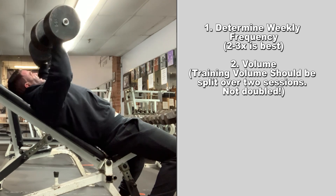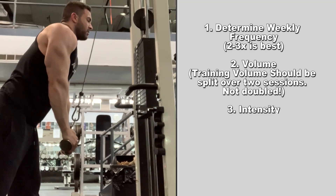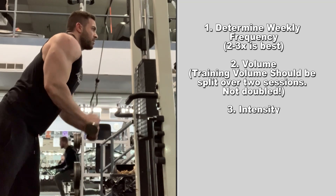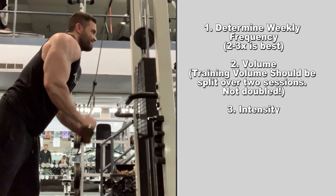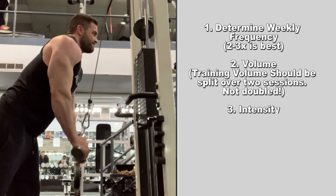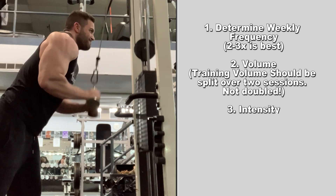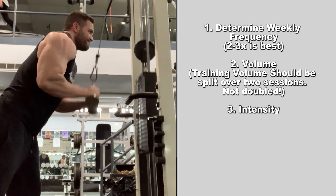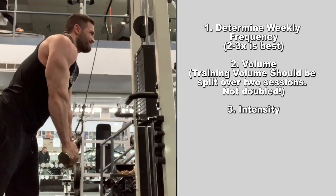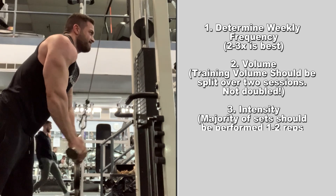Once you determine the frequency and volume you'd be training with, the third step is to assess the intensity. The question now is: how hard should you be training? Many people have trouble leaving their egos at the door and want to hit PRs every single session. On a high volume, high frequency program, this is a recipe for disaster. When training a muscle group on a high frequency program, you should be training that muscle — not maxing out or trying to be a hero. To stimulate muscle without over-fatiguing them or causing excess strain on the nervous system, the majority of your sets should be within one to two reps shy of failure.